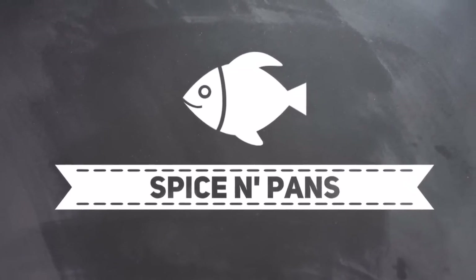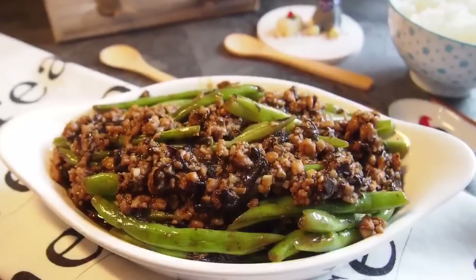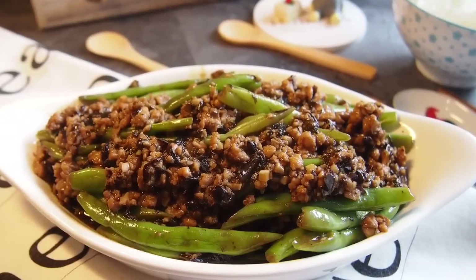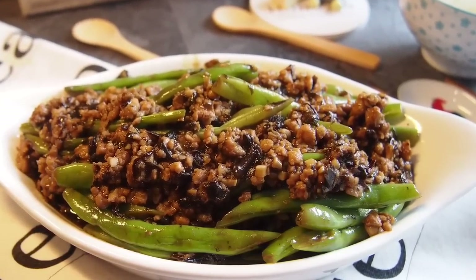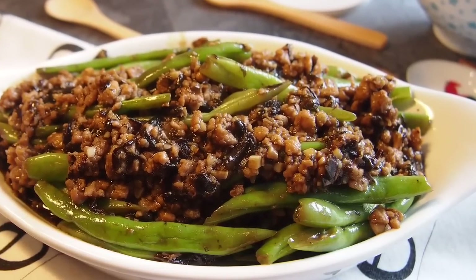Welcome to Spice and Pans. Subscribe to our channel for our recipes weekly. Today we are cooking sauteed french beans with minced meat and preserved olive vegetables. In Chinese they call it Ma Yi Sang Su.